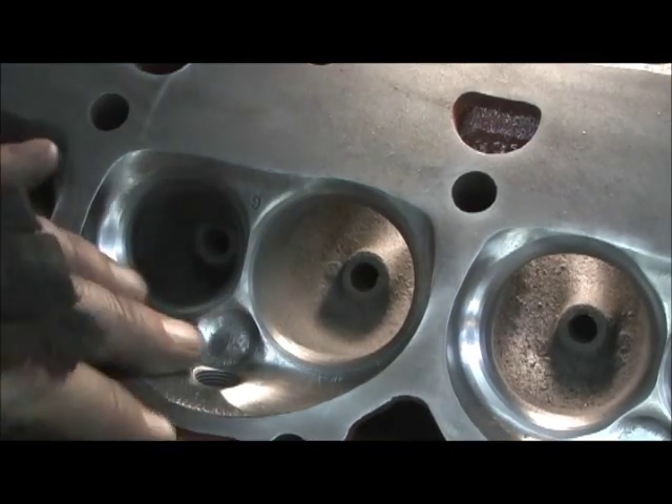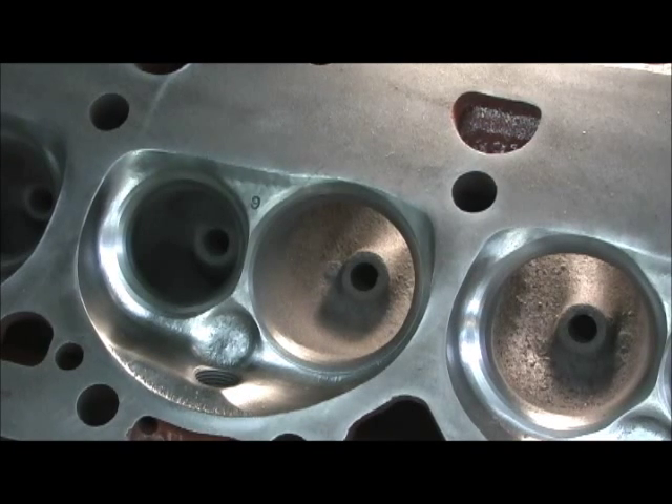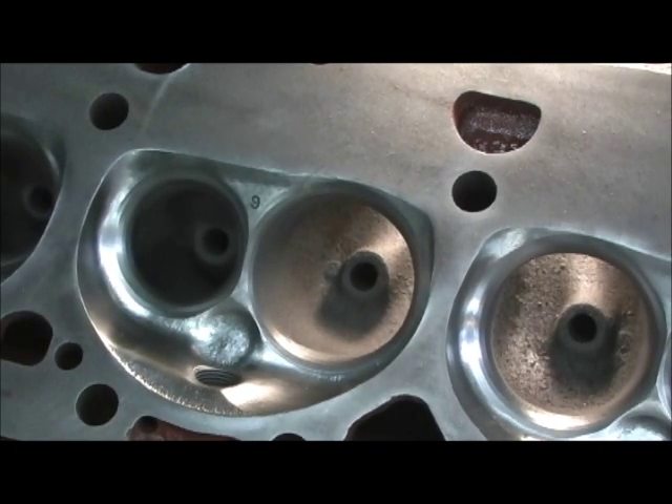All the chambers blended, got them CC equalized and polished. Now we're going to go in here and start correcting in the bowls what should have been done the first time.